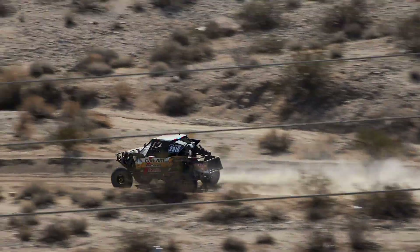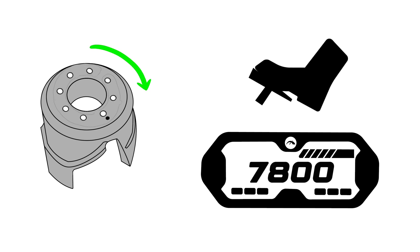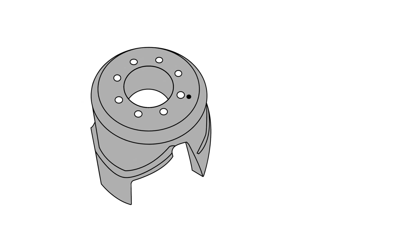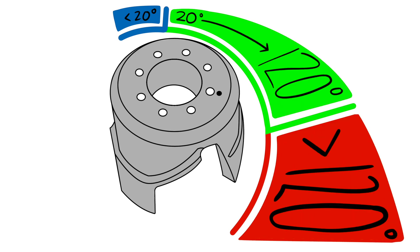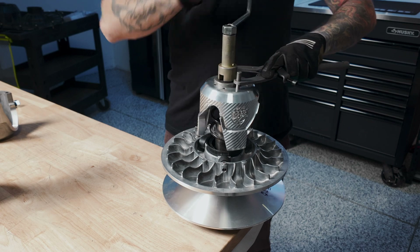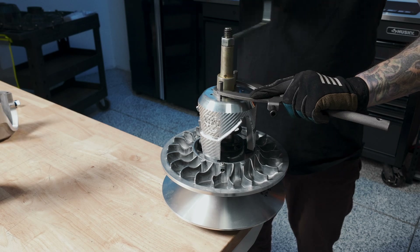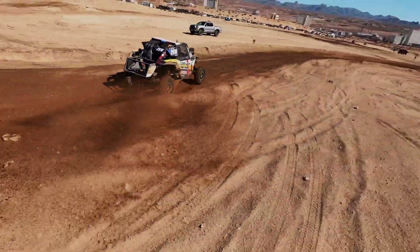More twist increases RPM and improves backshifting response. Less twist lowers RPMs and makes backshifting slower. It's important to stay within the recommended twist range — no less than 20 degrees of twist, no more than 120 degrees of twist. At KWI, we typically recommend setting the spring in hole number two on the Grubix Helix, which applies about 30 degrees of twist. This is a balanced setup for most riders and terrains. You can move to hole three for more aggressive performance, but going beyond this range is not advised as it could damage the spring.